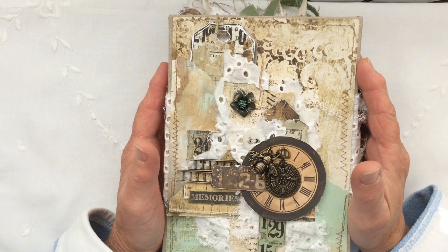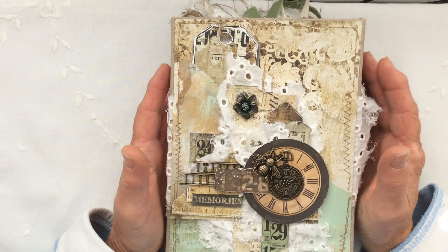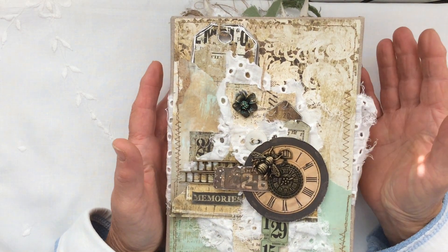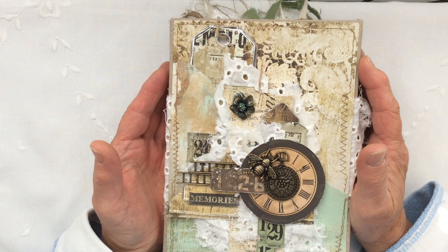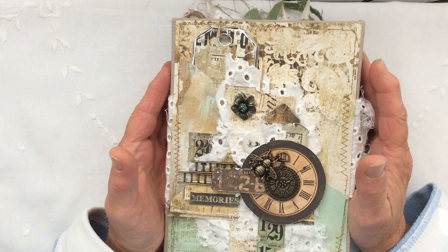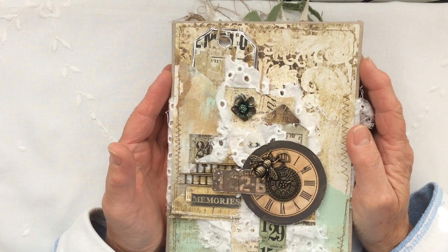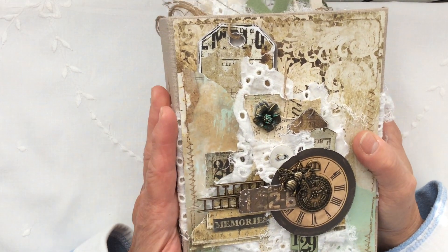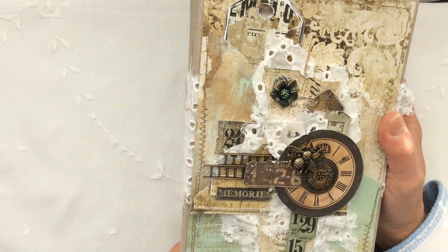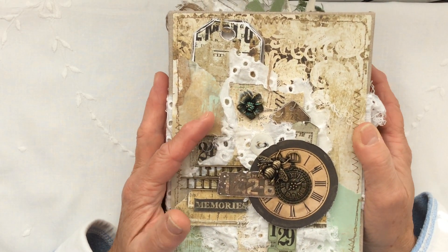I really hope I pronounced your name correctly because I'm not too sure of the pronunciation. I will put Wyletta's full name and her Etsy shop in the description down below. I've been watching Wyletta for some time now and I love the collages that she does.